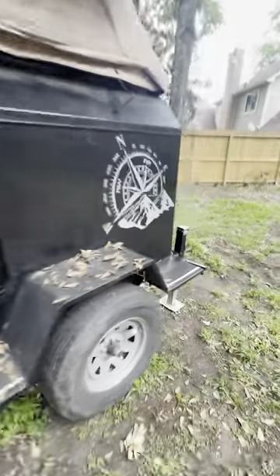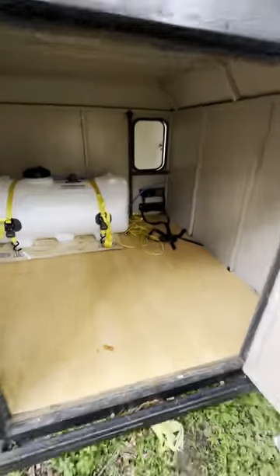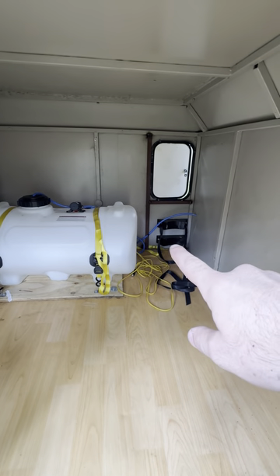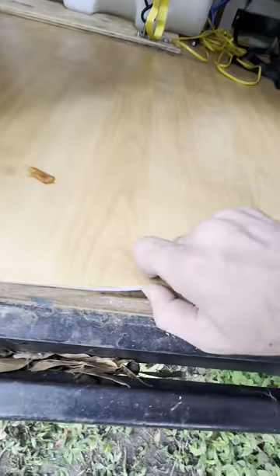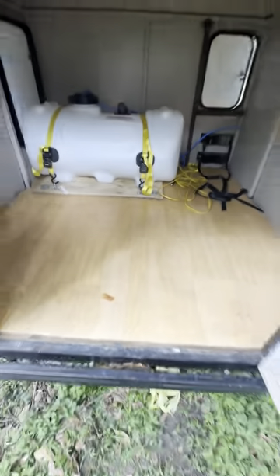It's got lots of storage on the inside. There's another shot of the water tank, and a propane tank mounts there — you just run the propane hose in there to connect to that. And this is like a five-millimeter anti-fatigue mat, so when you crawl in here on your knees to get something, it doesn't really hurt.